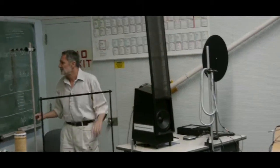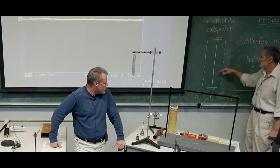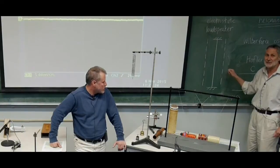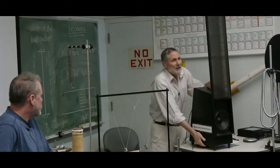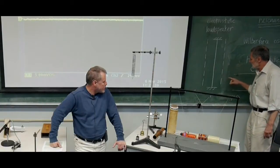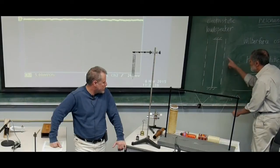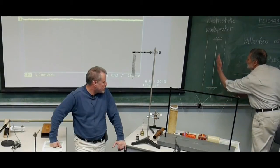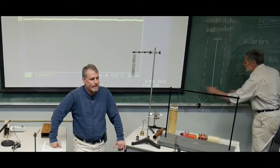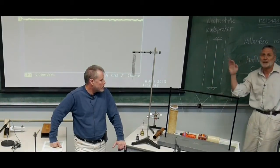Here's the idea: you charge this up — you put negative charge here, positive charge here, to thousands of volts. It really is thousands of volts; it's a very heavy transformer. You charge it up high, then the audio signal comes in. At one point it'll make this more negative and this less negative — that's going to pull the membrane over. And then when this becomes more negative, it'll pull it over there. So this thing vibrates back and forth.